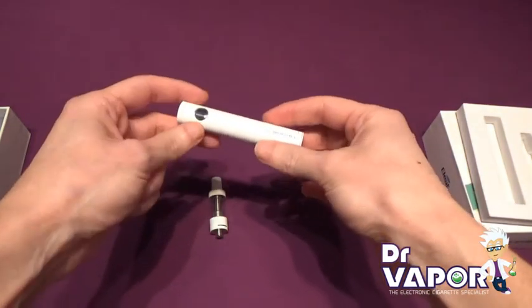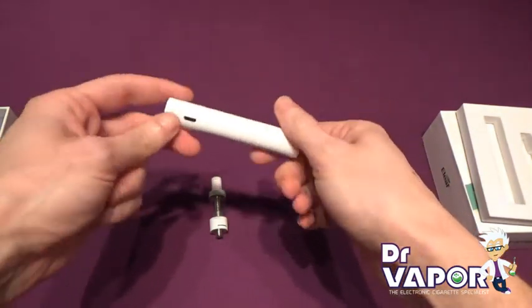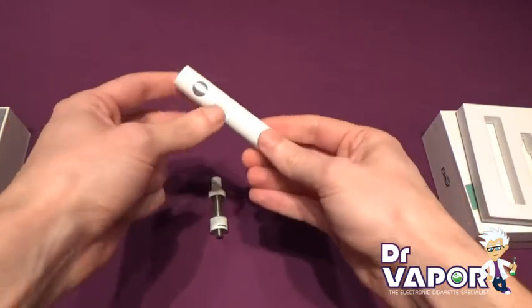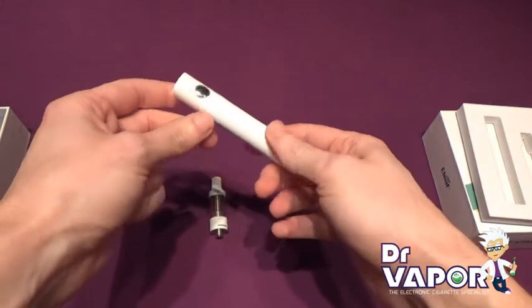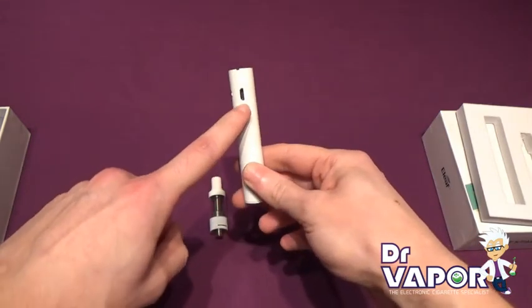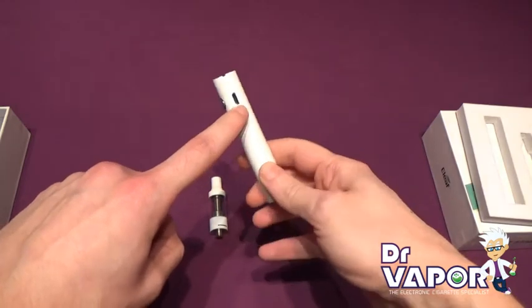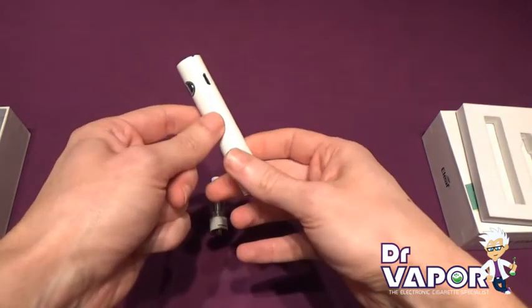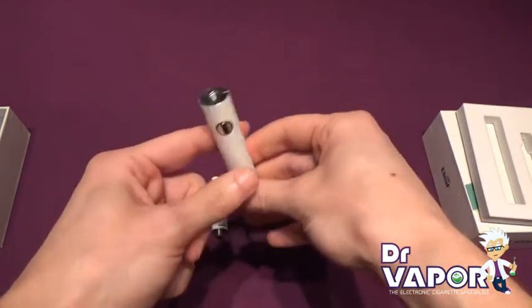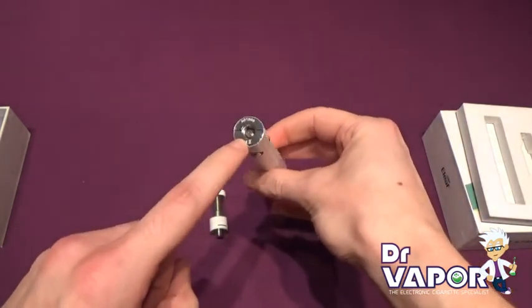The battery itself is 1300mA capacity and operates with just a single button. It charges via the side micro USB charging port, which does allow vaping while the device is charging. And it has a standard 510 connection.